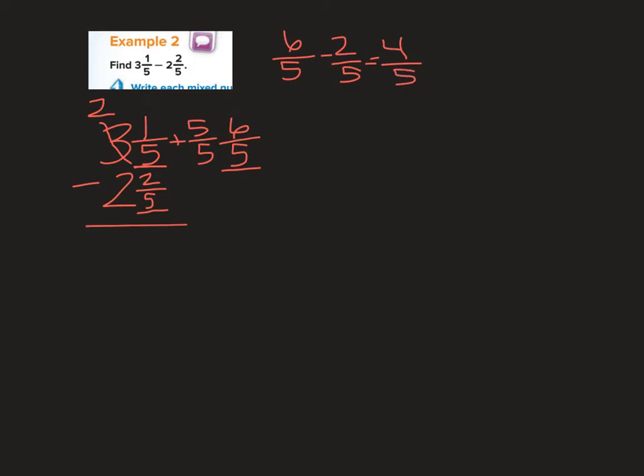6 fifths minus 2 fifths equals 4 fifths. And 2 minus 2 is 0. So my answer is 4 fifths.